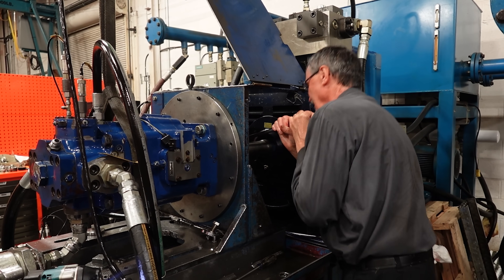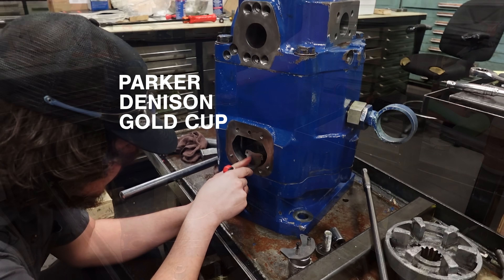Teaching the next generation of hydraulic mechanics. The Parker Denison Gold Cup.